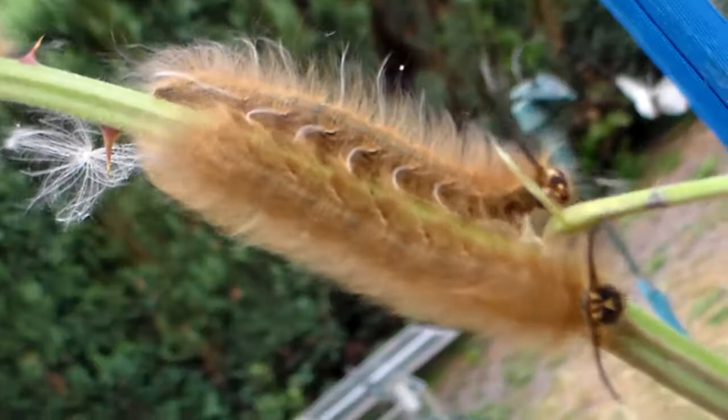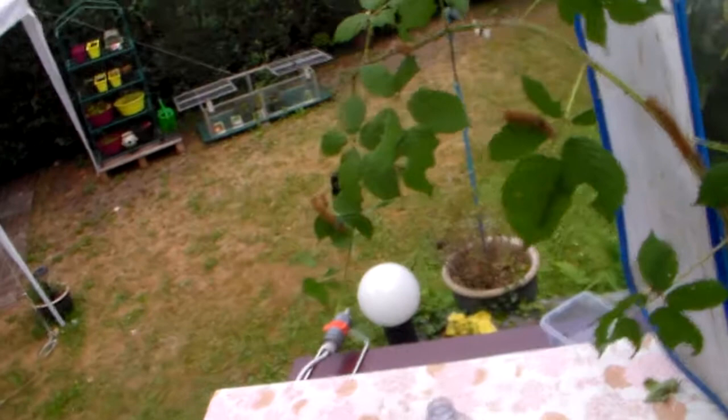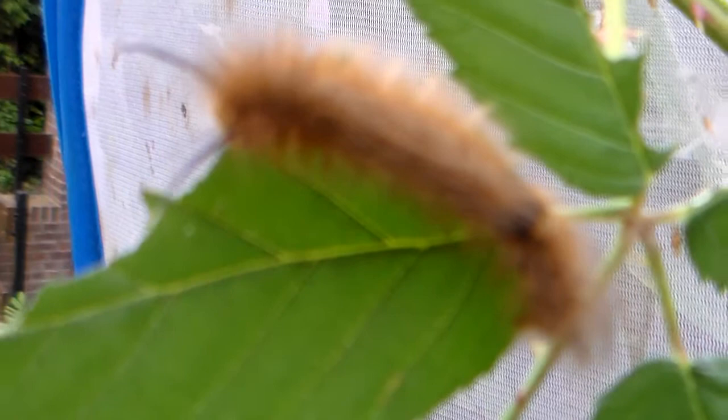These are 5th instar caterpillars, but this moth has 8 instars so they still have a lot of growing to do. They are actually very big for a Lassocampidae species, and while they are very easy to breed without many losses, they also take a lot of time because they are slow growers. It looks like many of them are gathering here at the base of their food plant, and I am raising them on bramble, which they are eating.